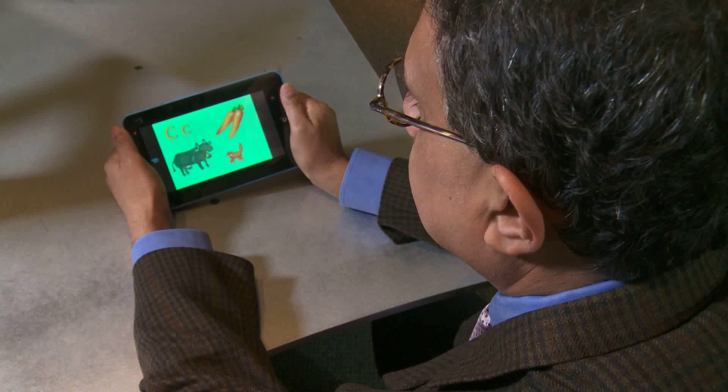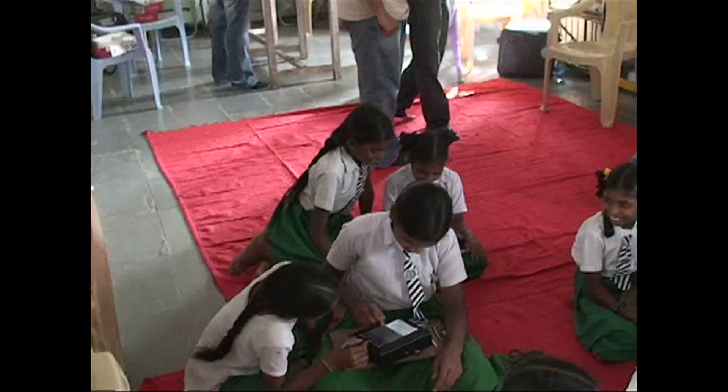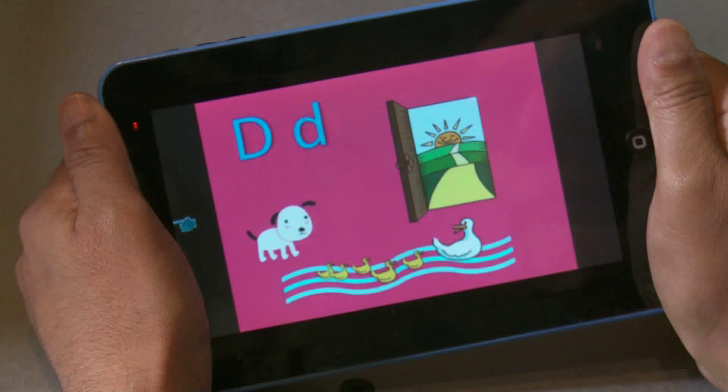The isolate is not a computer. The isolate is a single function device — it does only one thing. This is one of the classrooms where the slate testing is going on, and that is to assist in teaching these children. So you should think of it much more as you would think of a video game where you just play that one game and you don't think of it as a computer.